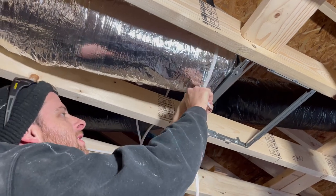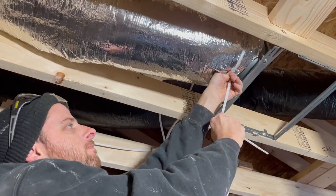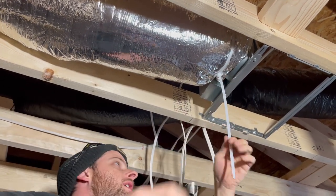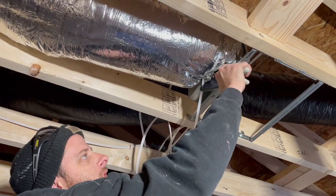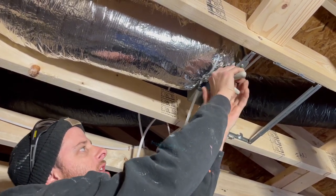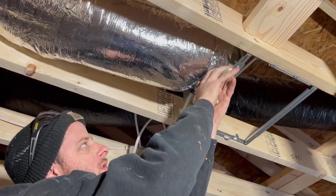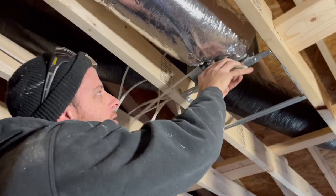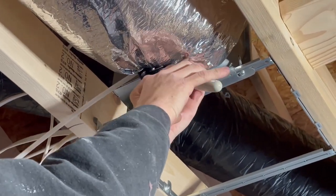Ain't gonna smell like farts up in here anymore. You get that nice and tight, and it sucks that insulation in real tight — that's when it's a real game changer. The insulation fights it, but this bad boy gets it nice and tight.